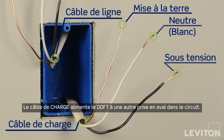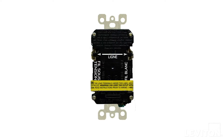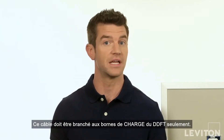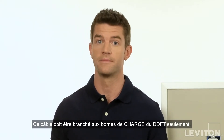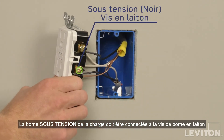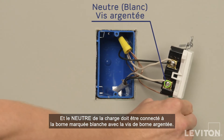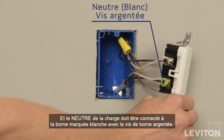The load cable delivers power from the GFCI to another receptacle downstream in the circuit. The load terminals are under the yellow sticker on Leviton GFCIs. This cable should be connected to the GFCI's load terminals only. The load's hot must be connected to the brass terminal screw, and the load's neutral must be connected to the terminal marked white with the silver colored terminal screw.